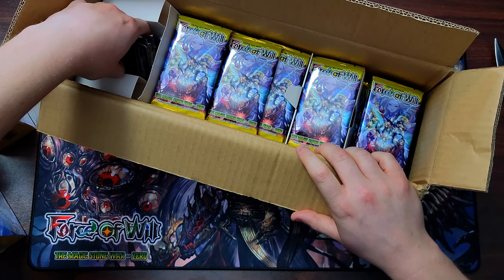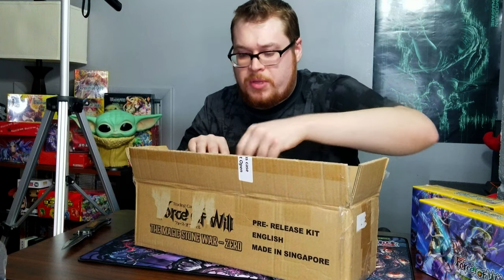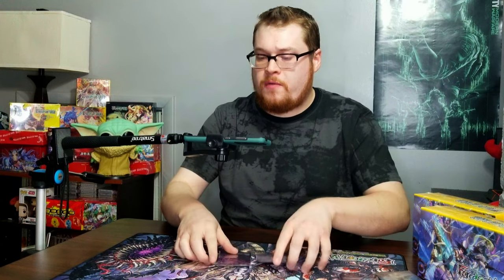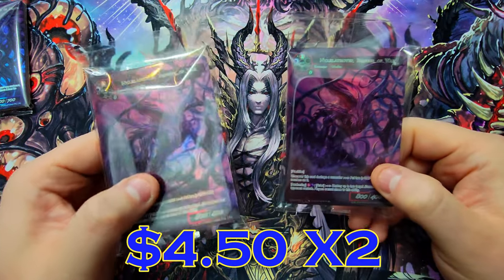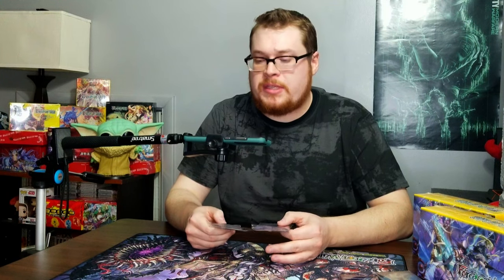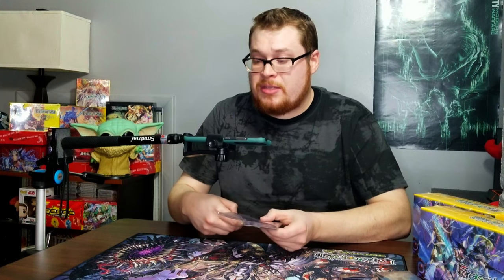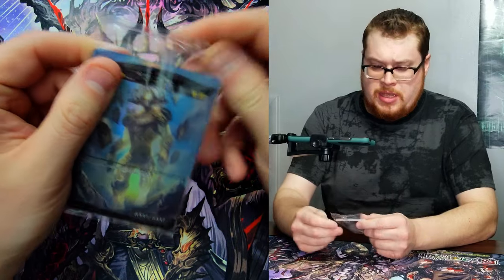Before we get into all the packs, let's check out what's hiding in here and scope out all these other cards. Let's jump into our nice little promo cards we get with this thing. We've got these two suckers here — these are to replace our buy-a-box promos, because we do have the equivalent of two full boxes in the pre-release kit. So they're giving us two of these buy-a-box promos, which is very nice. We'll leave those sealed for now.